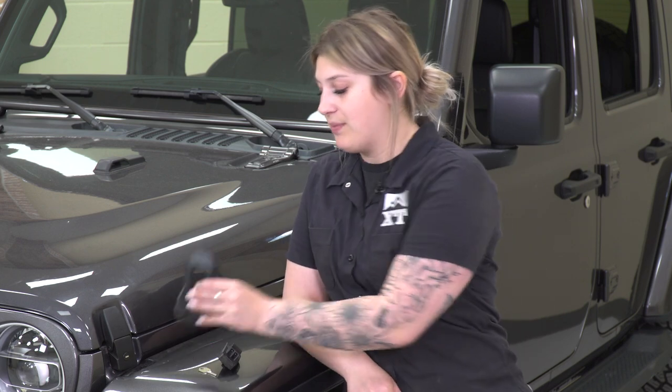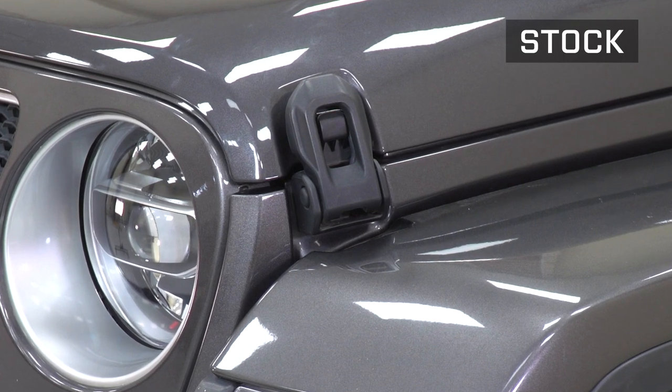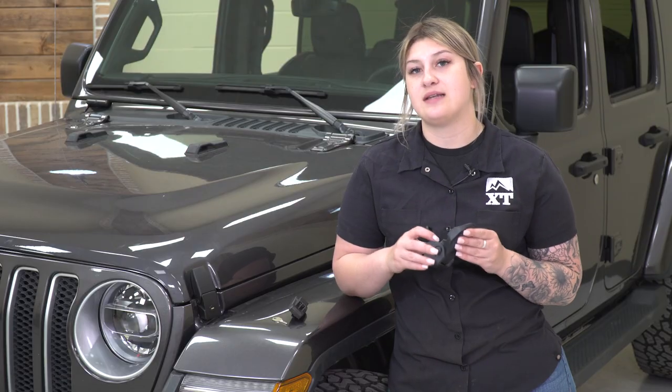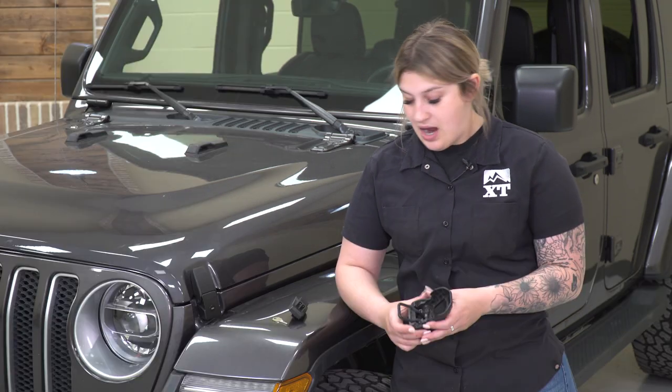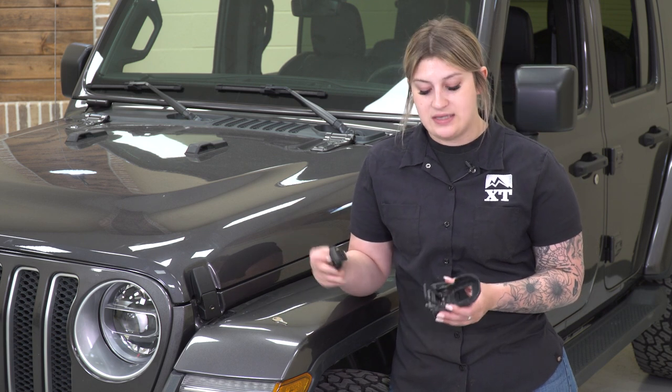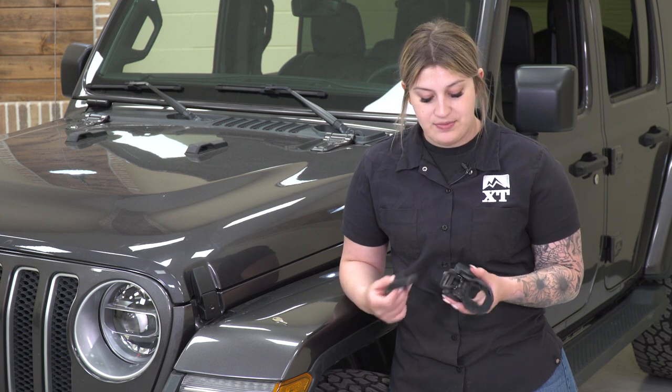Before I go ahead and install the other side, I did want to stop down and show you a little comparison between our factory hood latches and these new ones — show you some of the similarities and differences and why this is going to be a big upgrade for your JL, even though it is such a small product. Starting off, our factory hood latch is made of a plastic material. This is going to hold up for a decent amount of time; however, this plastic does tend to fade and break. Not to mention, you have this little latch on the inside and it is spring-loaded, so sometimes that spring can wear out and over time it just won't function as it should. This is also not going to provide any security.